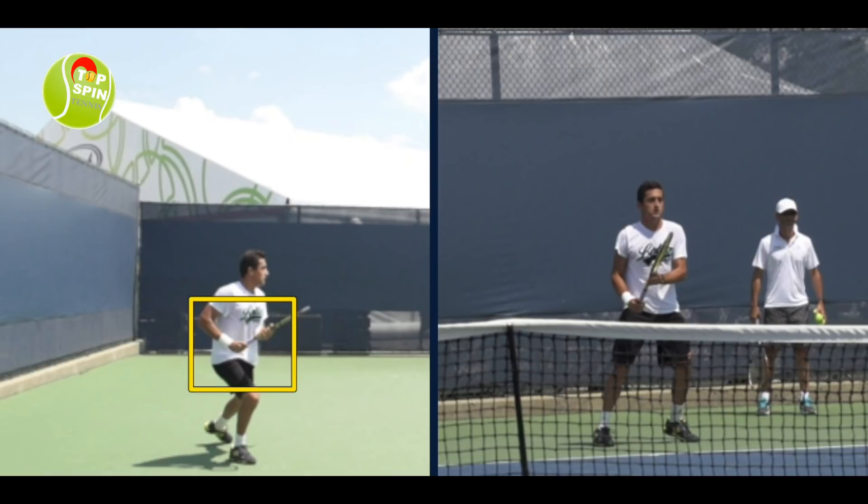First of all, look at the grip. He's in a strong semi-western grip, so that base knuckle is on bevel 4 — ideal for spin and power. Notice how he's in this position here, palm down, so the face is down, which relaxes that rotator cuff. Very important.